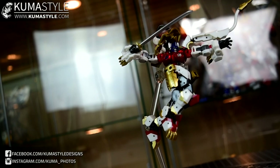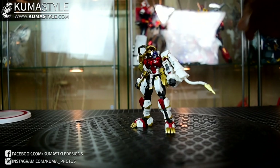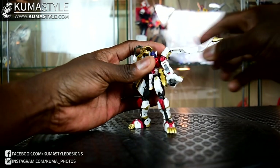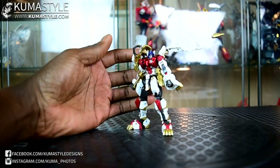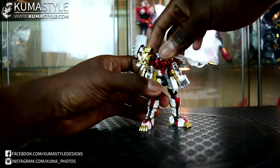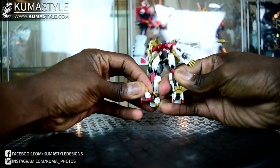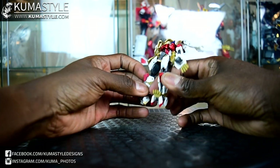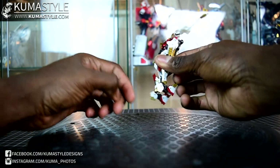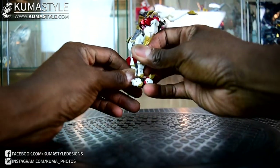Let's go ahead and get this guy transformed into alt mode. One thing I did do was remove the sword and sheath, as well as put the generic closed fist on. The first thing in the instructions is to bring these paws down to kind of paw level — makes sense if you think about how he's going to sit in lion mode. The next step is taking the front of these feet and flipping them up. From there, each of the feet is being turned around at that ankle ball joint.